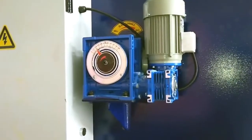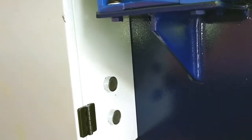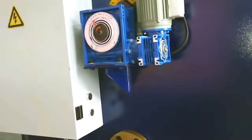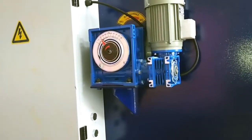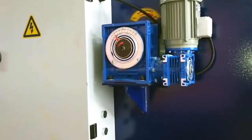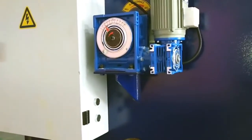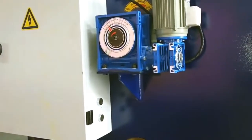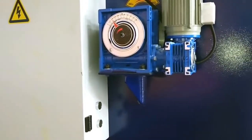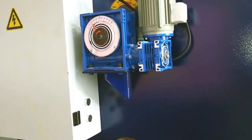This is the electrical blade gap adjustment device. We can adjust it precisely. Machines from other factories use a hand adjuster device because they want to reduce production cost, but we use the electrical blade gap adjustment. Workers can adjust the blade gap easily, and the machine can maintain the accuracy of the blade gap for a long time, ensuring the blade will not be damaged and cutting quality is maintained.